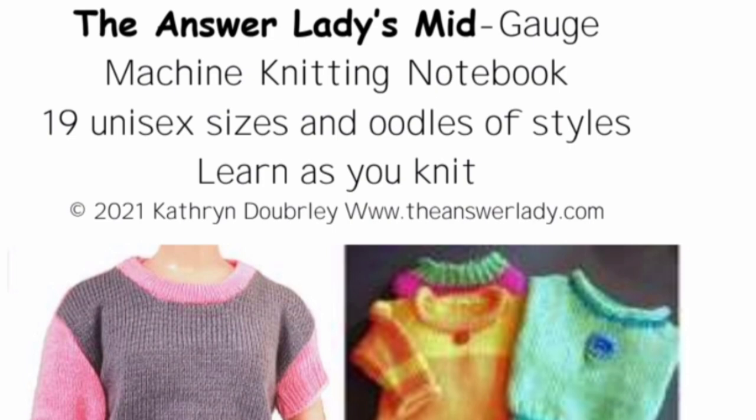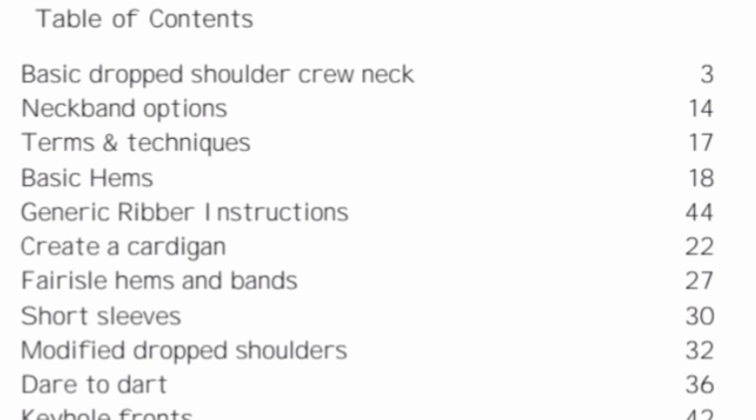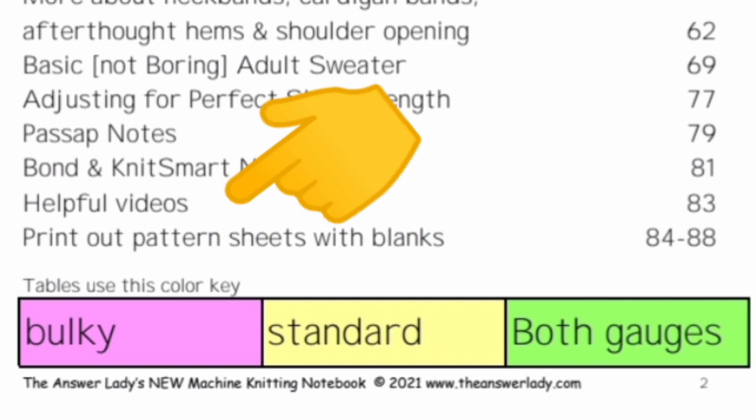The mid-gauge book will be up within a day or two — I'm having a little bit of difficulty, but we'll get that ironed out. The books are laid out just alike up to about page 60 when they diverge, because there are some different patterns in the different books and different machines get special notes. For example, the pass-up notes only appear in the standard and bulky version, while Bond notes appear in both because Bonds can knit in both gauges. There is also a new video playlist covering lots of the techniques and the approach to the patterns, and each book contains a page of live video links to videos you may find helpful.